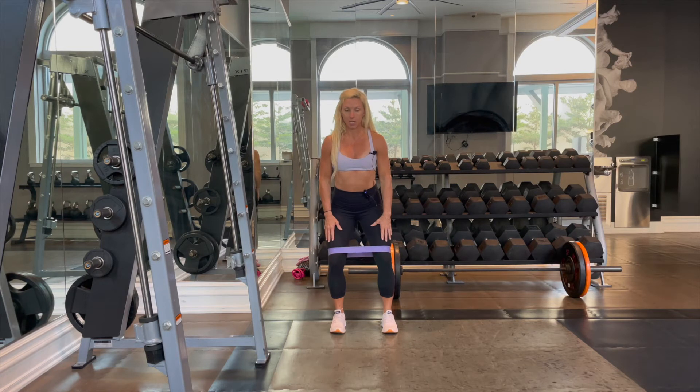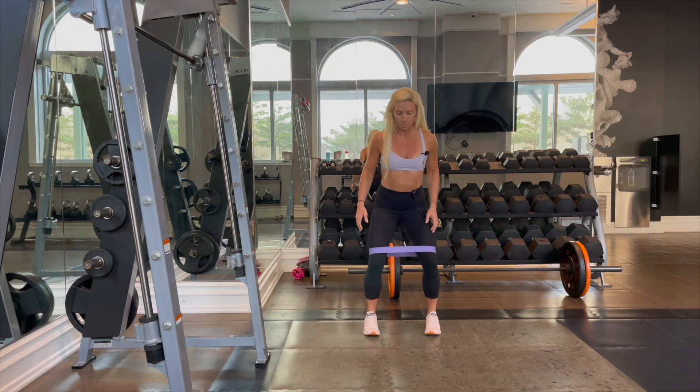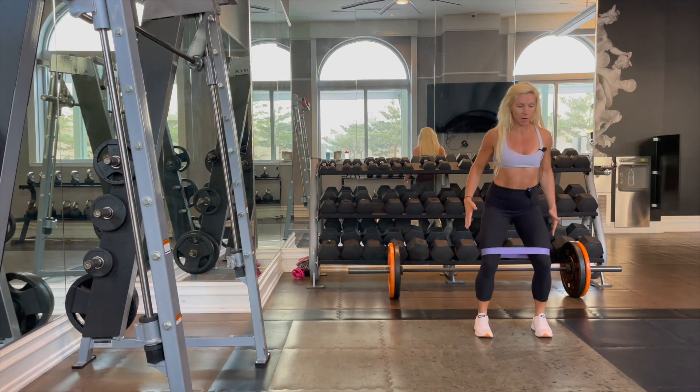We're going to initiate by stepping out with one of our legs, so now our legs are very wide, our toes are pointed slightly in to target our glutes, and then we're going to come back to that slightly wider than hip distance stance. So: go wide, then just wider than hips — wide, wide, just wider than hips.